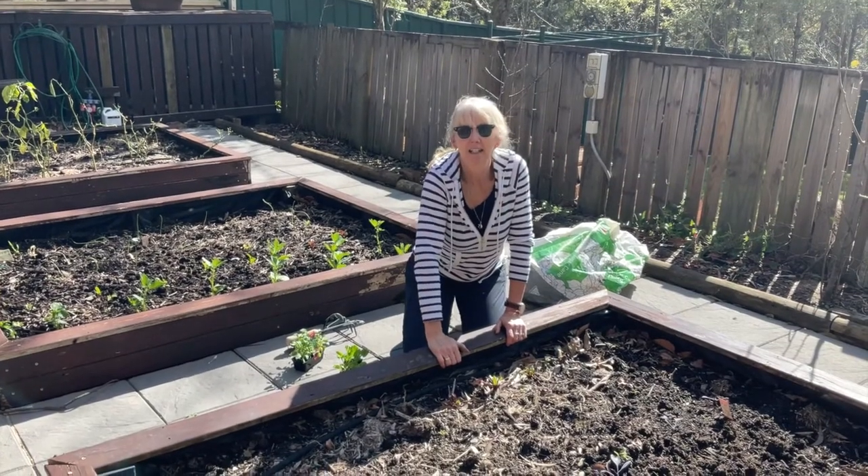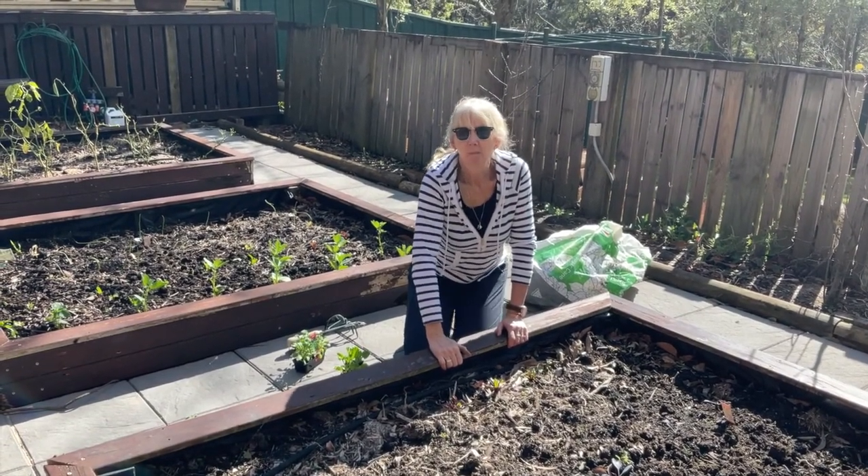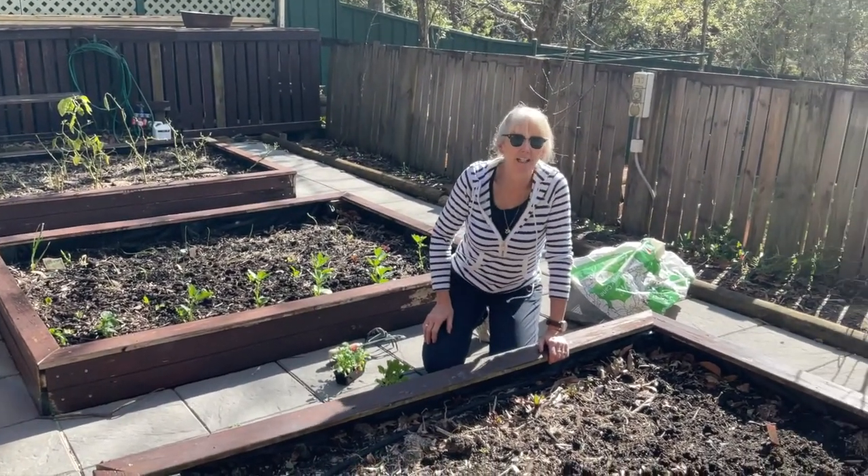Hi everyone. Because I can't garden with you at Halinda Green, I'm gardening in my place because we're all learning from home, and this is my garden, my veggie garden at home.